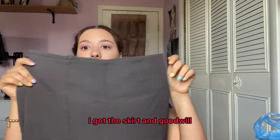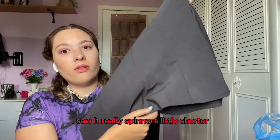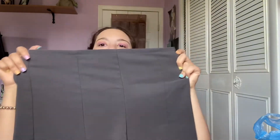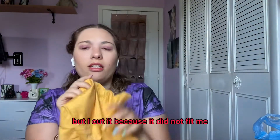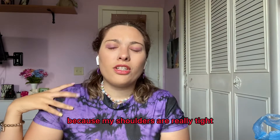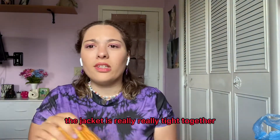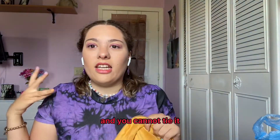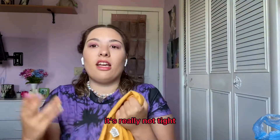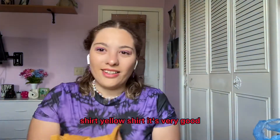I got this skirt — perfect color, I cut it really short and I love it. I also got this other shirt — it's yellow but it had long sleeves. I cut it because it didn't fit my shoulders and the jacket is really tight. I cut it so it's easy and you can tie it. Got it at Goodwill. Yellow shirt, very good. Matches together — watch the magic happen.